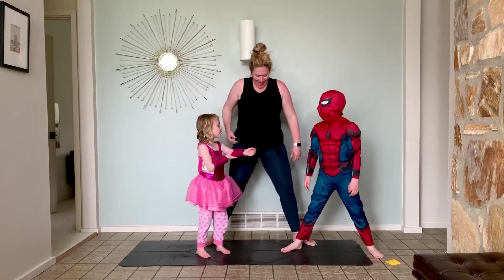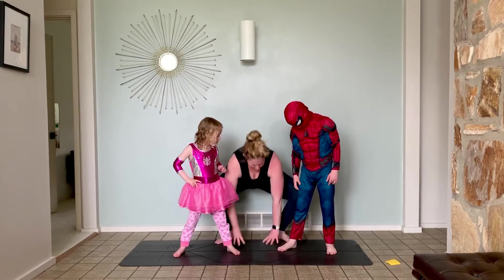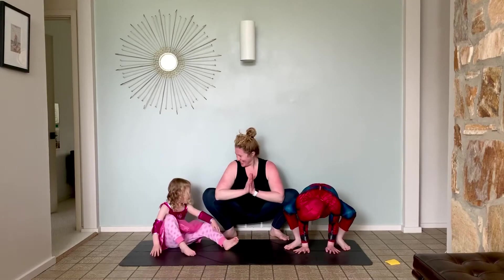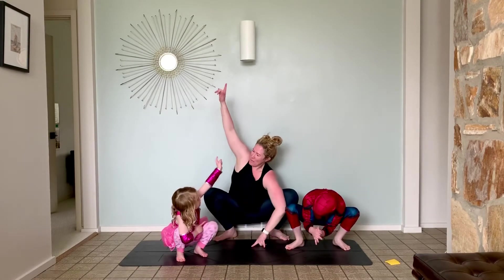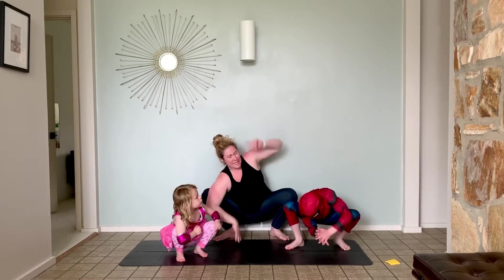Alright, this one — walk your feet a little bit closer. And come down into your Spidey Squat if you can. Nice. That's alright if you fall. Good job, Jackson. And shoot your spider web up. Shoot the other one. Other side. One more each side.